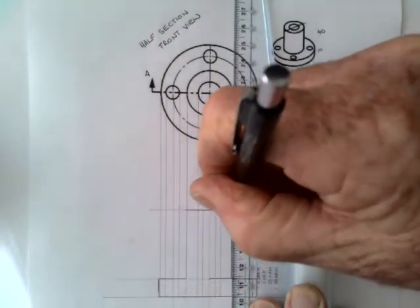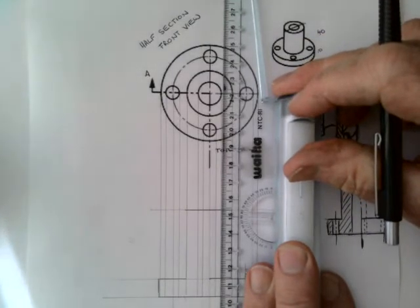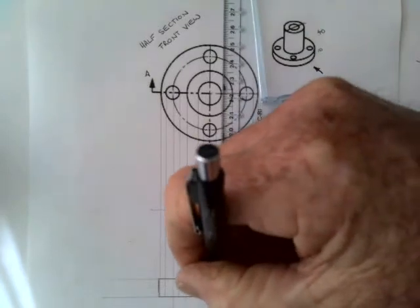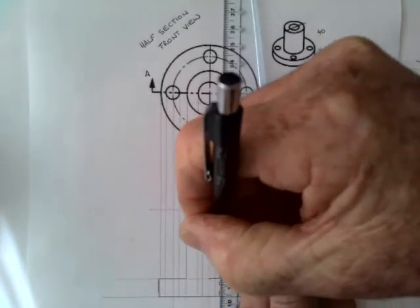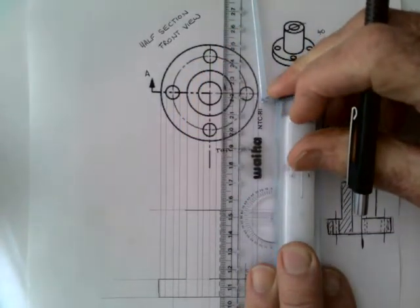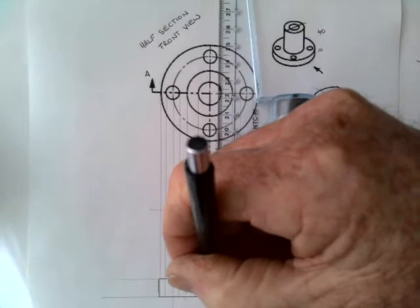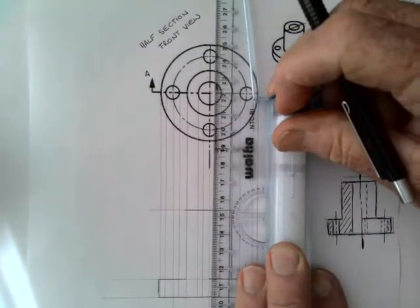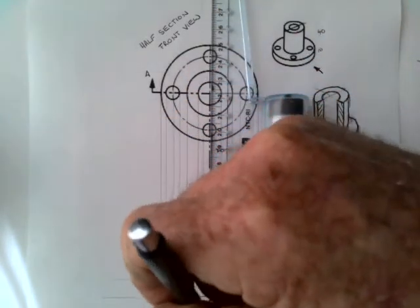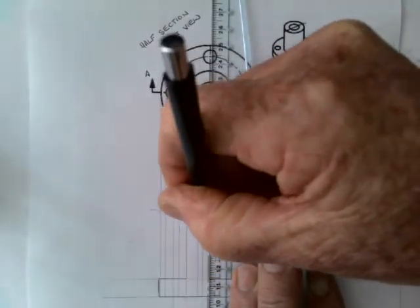Here we have the edge of the raised section, so I'll put that in. This is a sectioned line, and since this part is on the right-hand side it's a hidden detail line — dash, dash, dash all the way through. As I said before, there's nothing to indicate these holes aren't going all the way through. This is the edge of this hole, so I'll put hidden detail in there.